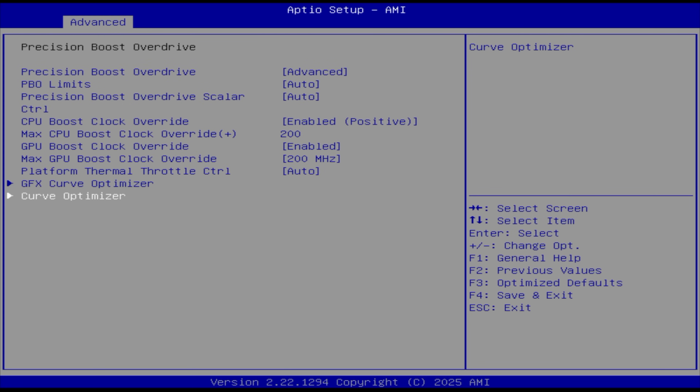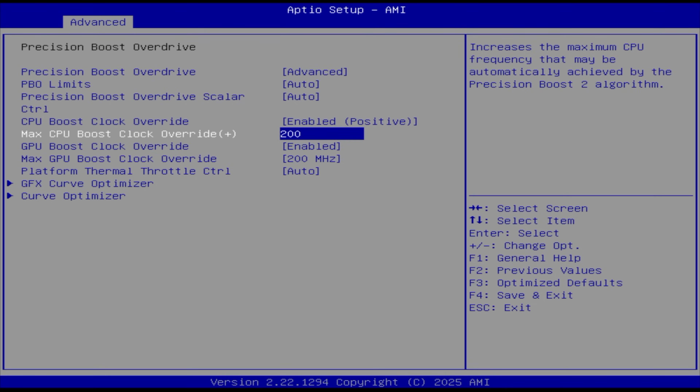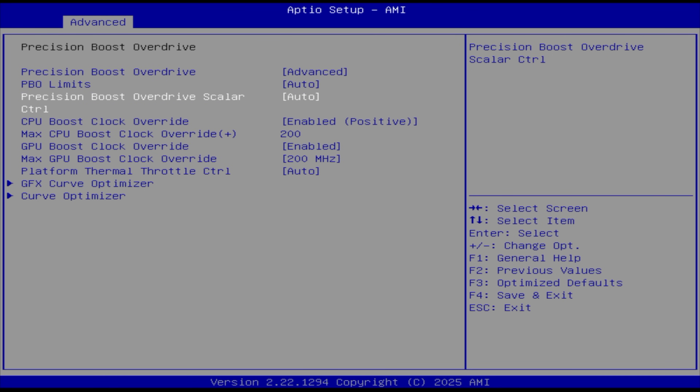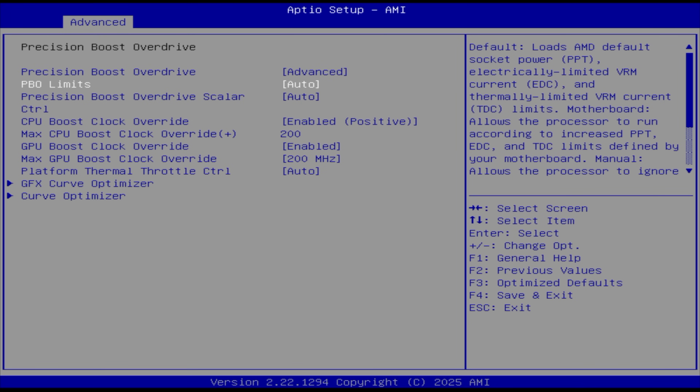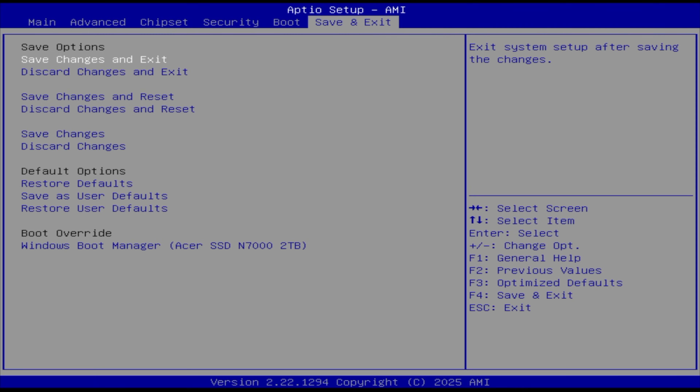For this video, what I'm going to be doing is just overclocking that iGPU and messing around with that curve optimizer — it's going to take me a little while to get it right. We're going to go up 200 megahertz on the CPU. We've also got PBO limits that we can set here: disable, motherboard, or manual. I'll have to adjust this just a little bit — basically, we're taking it up as high as it can go. So we're going to save changes and exit and get into Windows.